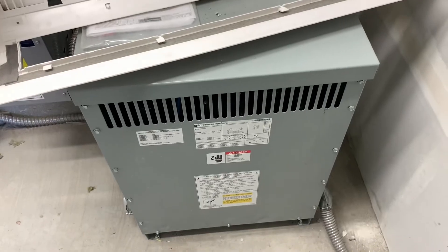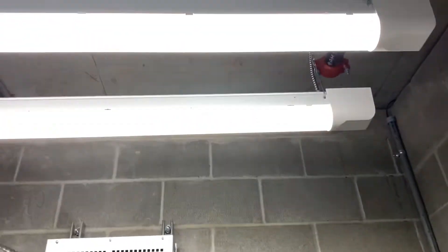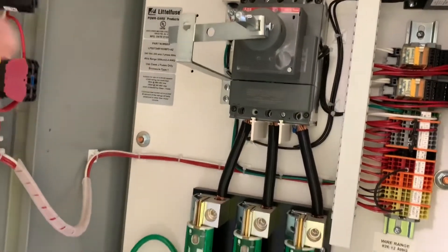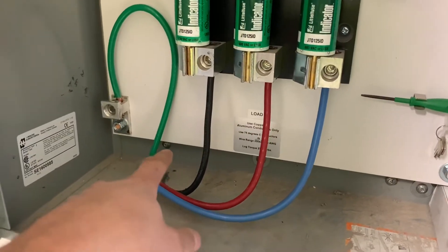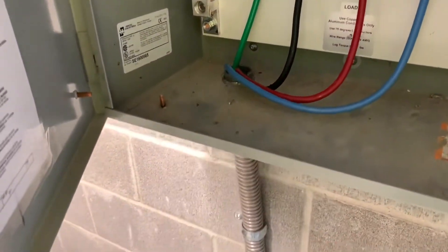Back up here on the third floor — the lights work. Here is the elevator disconnect on the third floor. Downstairs the top was hot and when you open the door it disconnects the bottom. Had Nick land all four of these, or I landed the ground — got this all wired up.